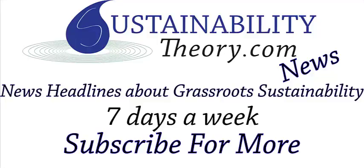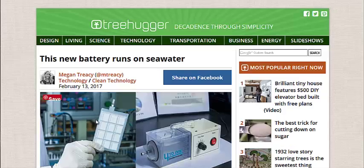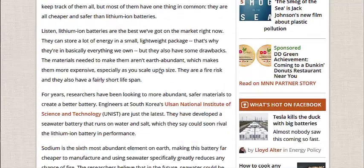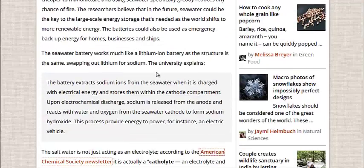Hello, Carl here with Sustainability Theory News. We're over at treehugger.com and Megan Tracy has an article on a new type of battery that runs on salt water. Now this is a kit that you can buy on the right and make one yourself. They first prototyped this a few years ago, and we'll show you that picture in a second. But first, let's explain how it works.